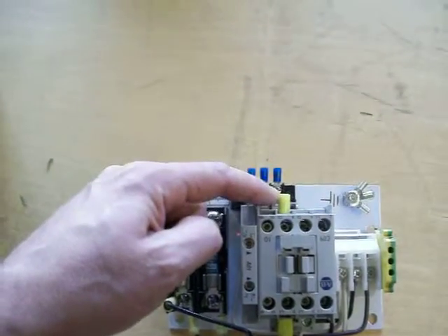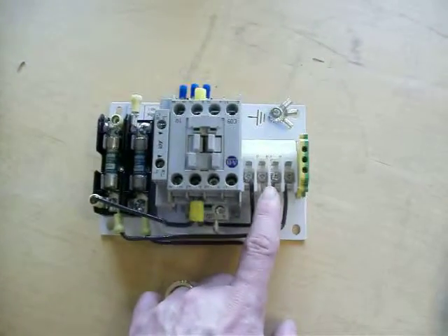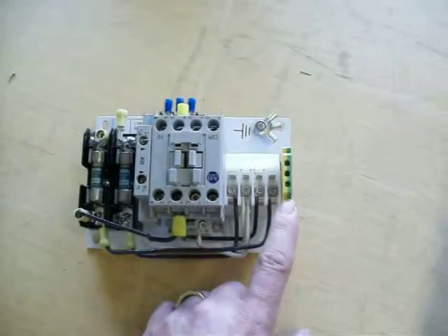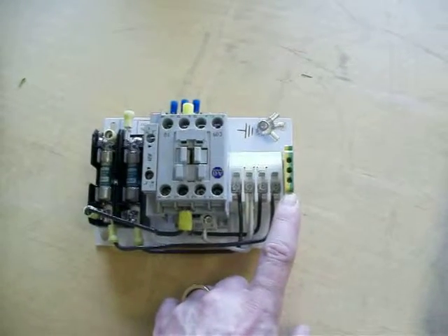Then we have a connector for your hot wire going out to your motor. This is the bottom of our contact block where all our power comes over and into. This here is just an auxiliary contact — we're just using it as a bookend right now.